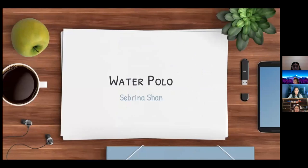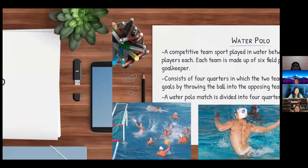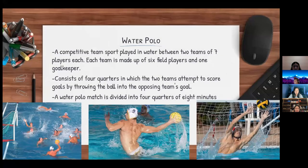I'm Sabrina and I'll talk about water polo today. It is a competitive team sport played in water between two teams of seven players each. The game consists of four quarters in which the two teams attempt to score goals by throwing the ball into the opposing team's goal. The team with the most goals at the end wins.